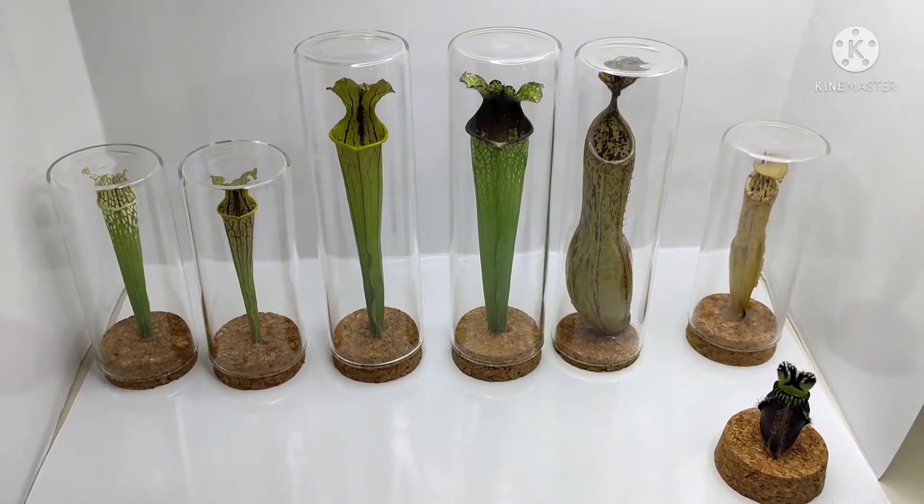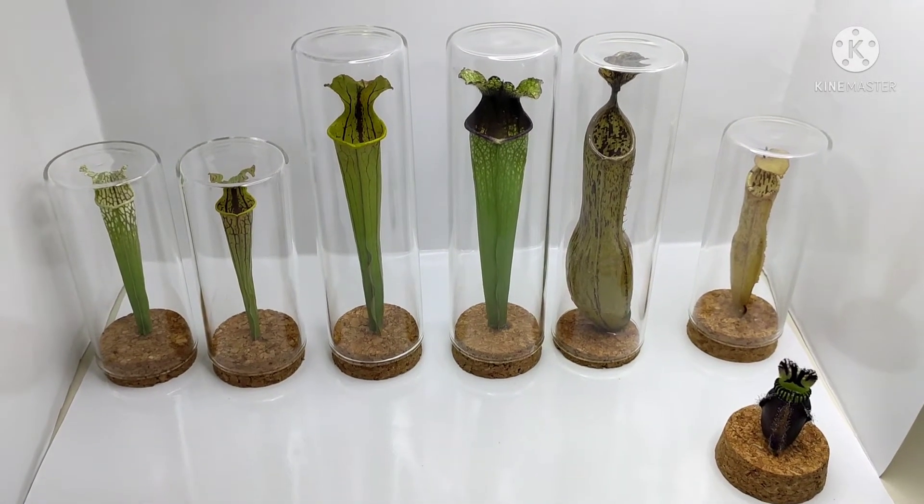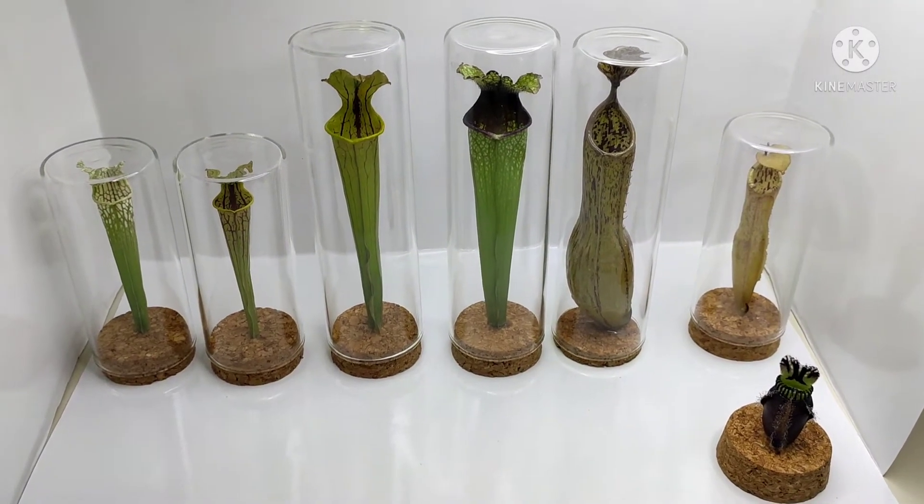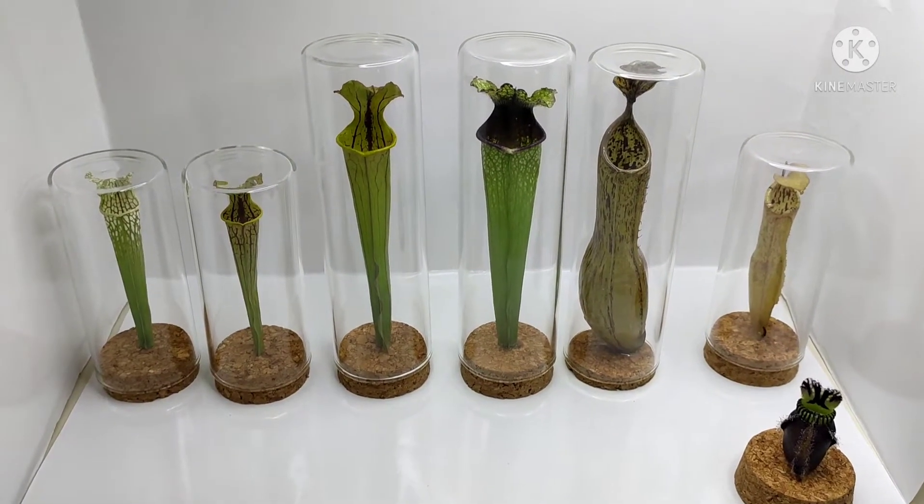Hello everyone, this is Juan here from Fayetteville Flytraps, and today I'm going to show you some of the pitcher plants that I've been preserving and tell you a little bit more about them.